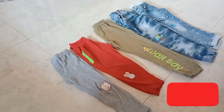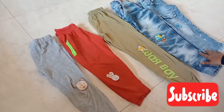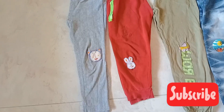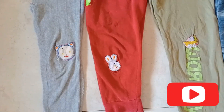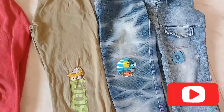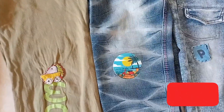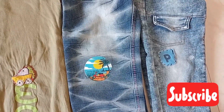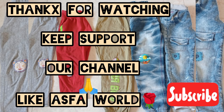I will use this to remove the damage. I will use this to re-alter it. I will stitch it by hand. If you like this video, please like, share, and subscribe to my channel. Thank you friends.